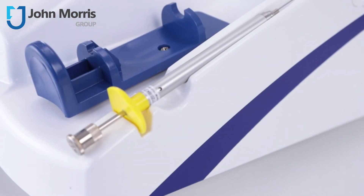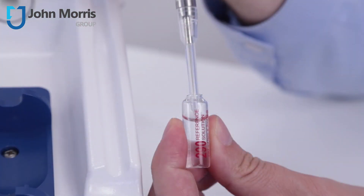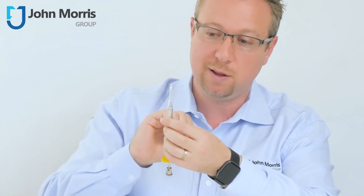All Advanced osmometers are provided with a pipette similar to this one. We're going to take a 290 standard and show you how the unit works. We're going to pipette that standard up, and as you can see at the end, that's fairly clean — no liquid around the outside of the pipette tip.